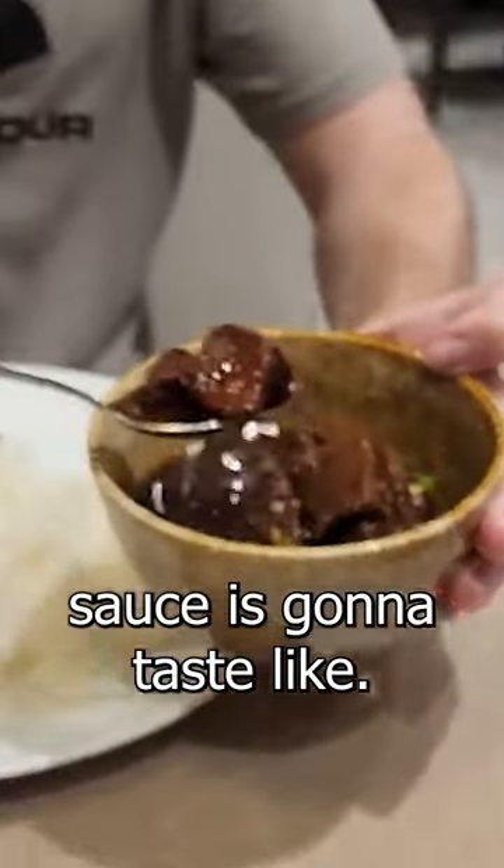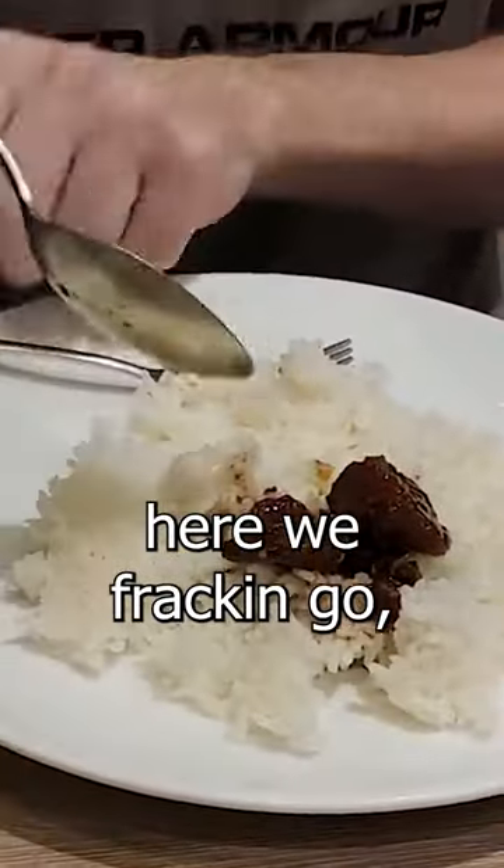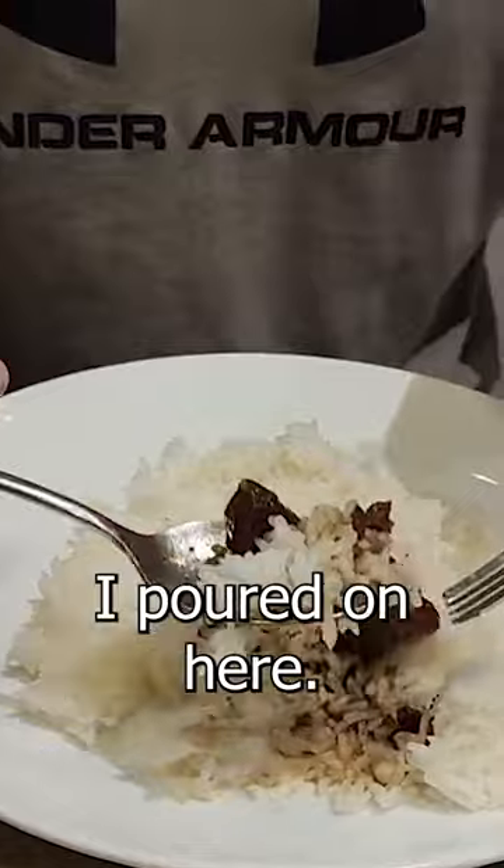I don't know what this sauce is gonna taste like, but here we frackin' go, baby. What happened to all the soup I poured on here? It disappeared. Super tender.